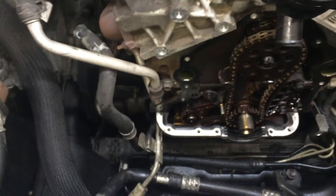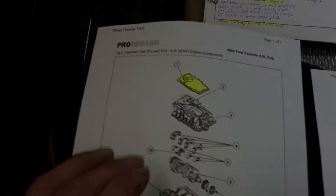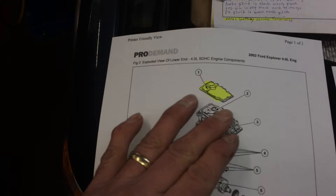Also, since that plastic tensioner broke, there could be some debris down in your oil pan area. So we're going to take the oil pan off and clean it out as well. The oil pan gasket was leaking too, so that works out.